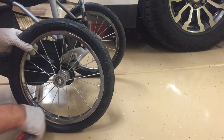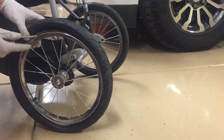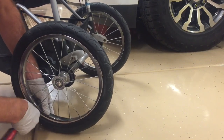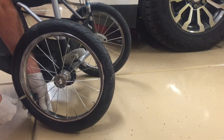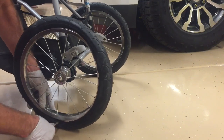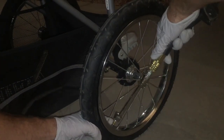Be very careful not to puncture the new tube. If it's a bigger wheel and it's a little harder, you can use two screwdrivers to help hold it in place. Just work your way all the way around the rim and it should seat pretty well. After that, all we have to do is fill it full of air — take it over to your pump or air compressor, whatever you have, and fill it up.